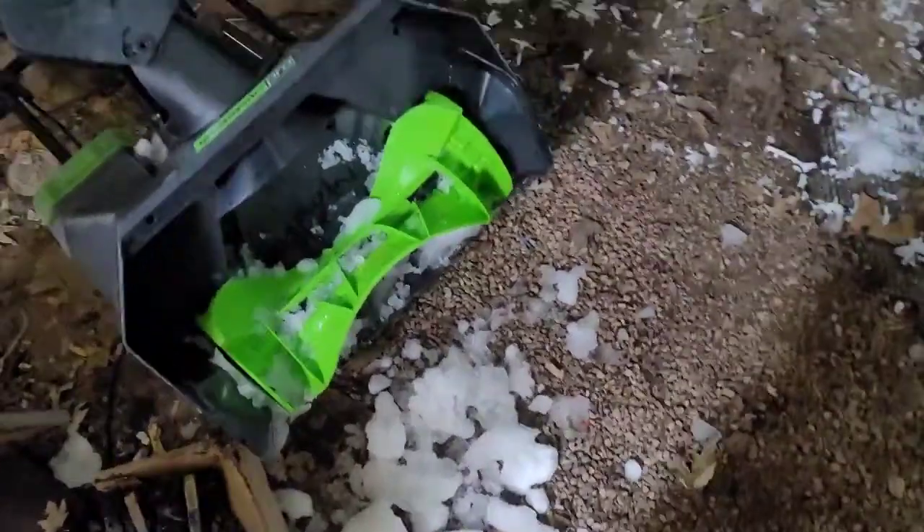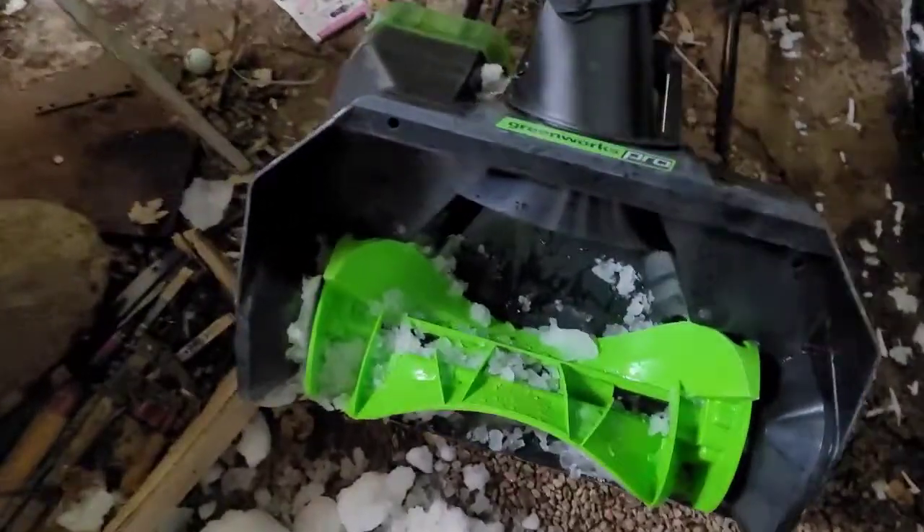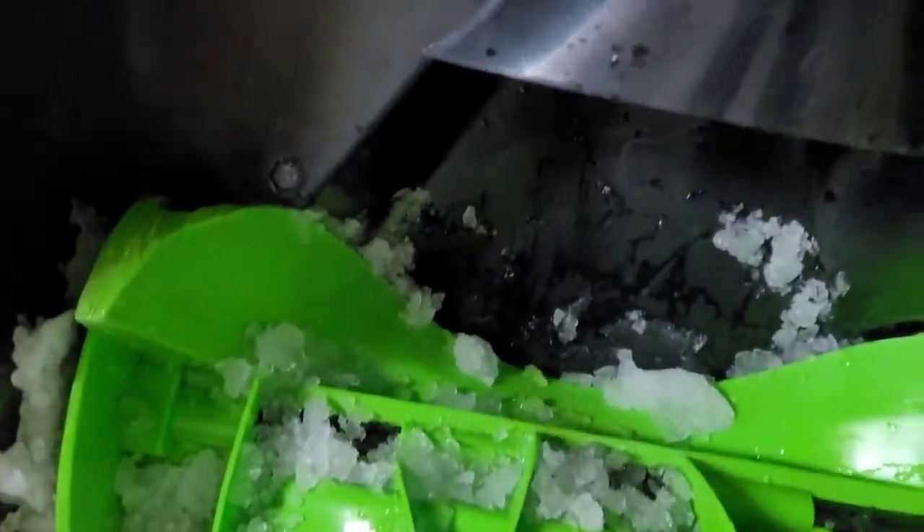Alrighty then, we got the ice out of that chute right there. As you can see, the torpedo ran out of fuel. We'll go ahead and show you here. I hit a pocket of ice water and it really did a number on this sucker.